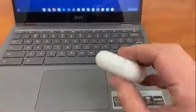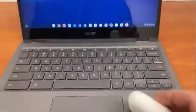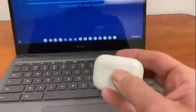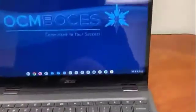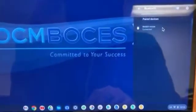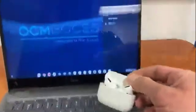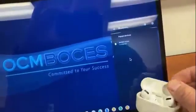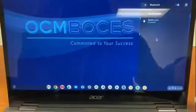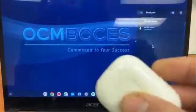I have AirPods — these are the AirPod Pros — and I want to connect them to my new Chromebook via Bluetooth. One of the problems I'm running into is that when I click and go to Bluetooth, it's not finding the AirPods, even when I open them up or take them out. So I'm going to show you what you need to do if you have AirPods and you want to connect them to your Chromebook.